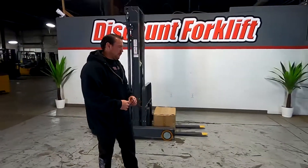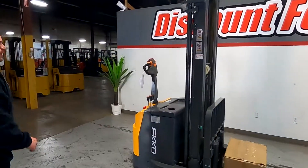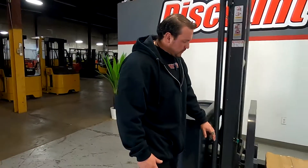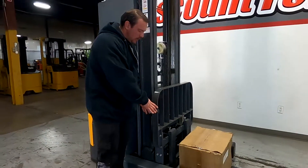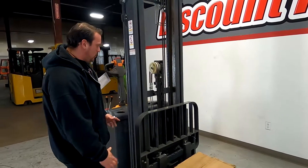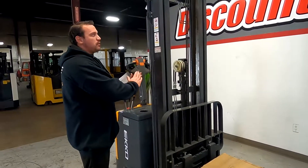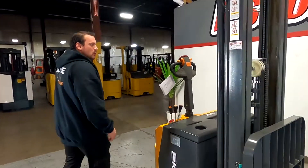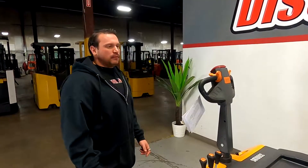Hey guys, Mike here with Discount Forklift. Right behind me is your Echo 3300-pound capacity electric walkie stacker with a reach function. The difference with this one — normally with traditional reach stackers, the platform meaning the carriage as well as the forks will extend out. With this one, the actual mast is going to extend out as opposed to just the stack — a little bit different. You'll also have roughly about 12 to 15 feet of reach.